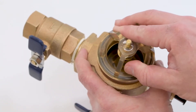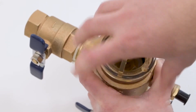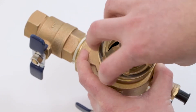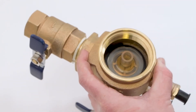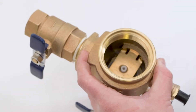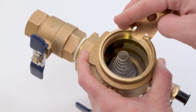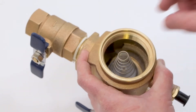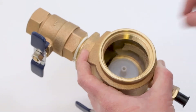Unscrew the bonnet assembly and remove the poppet assembly. Press down on the retainer and rotate to remove the spring load. Remove the retainer, the spring, and the check assembly.